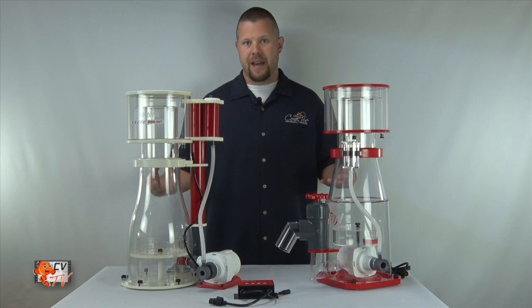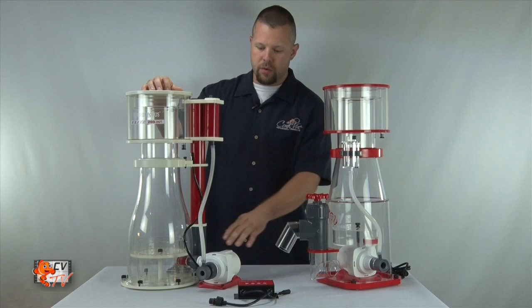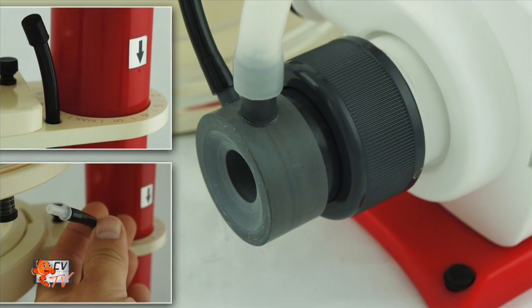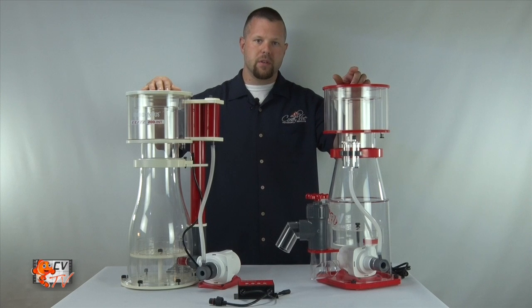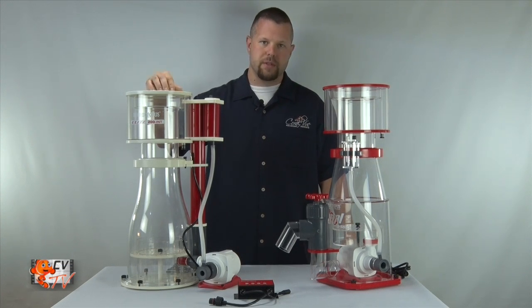Though this may not pertain to a majority of you, the Elite does have an ozone port injection for injecting ozone within the skimmer, whereas the Regal has no actual ozone injection port and you would have to splice into the airline or find other means of injecting ozone within the skimmer.